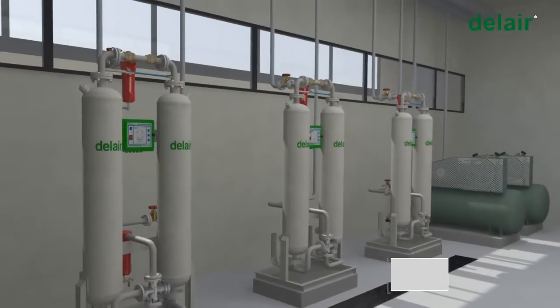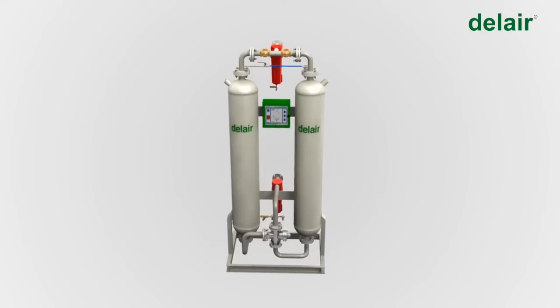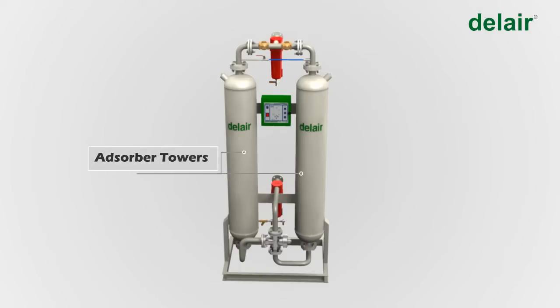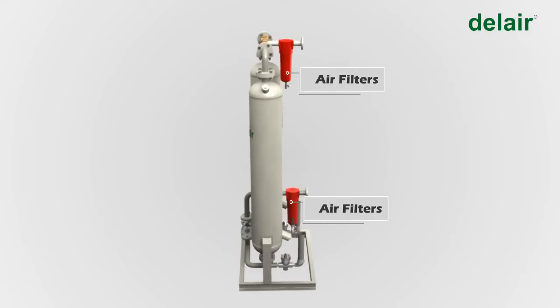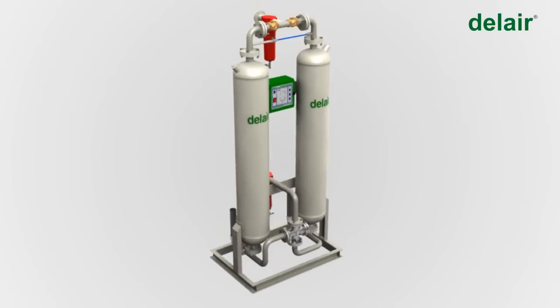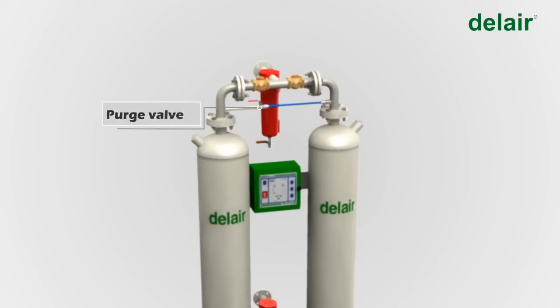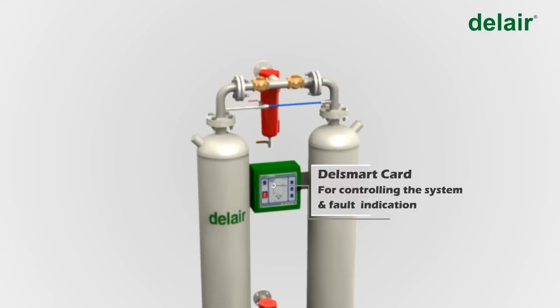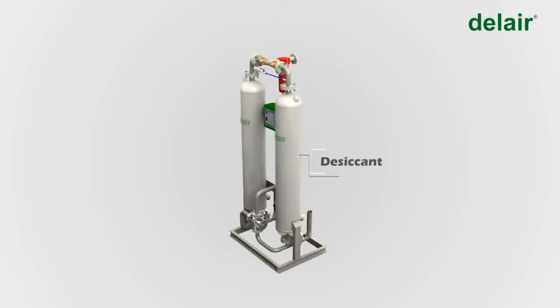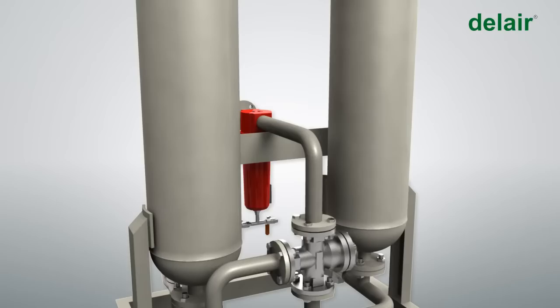The main components of a desiccant dryer are: adsorber towers, air filters, piston valves, check valves, purge valves, and the Del Smart Card for controlling the system and indicating faults.